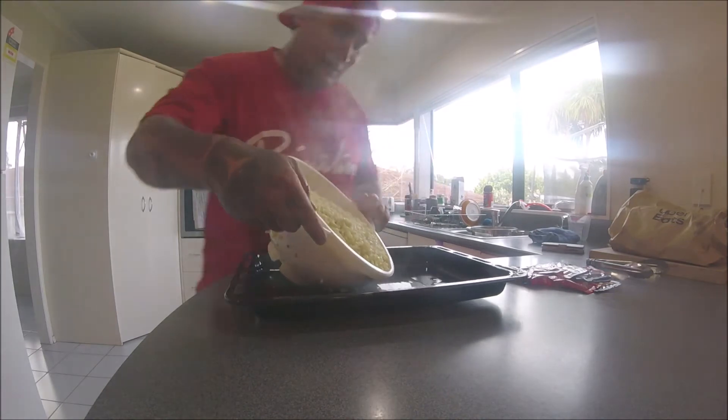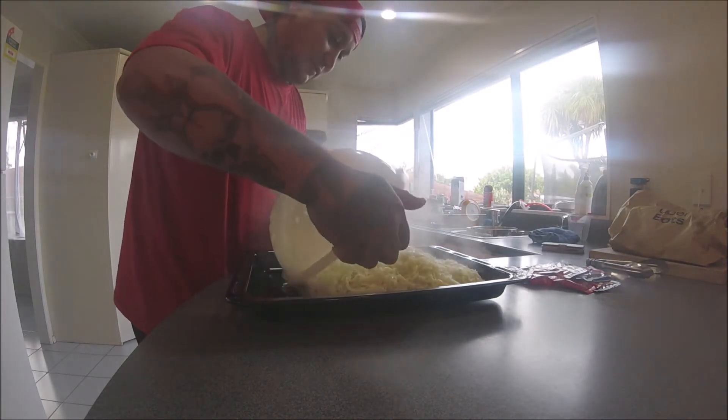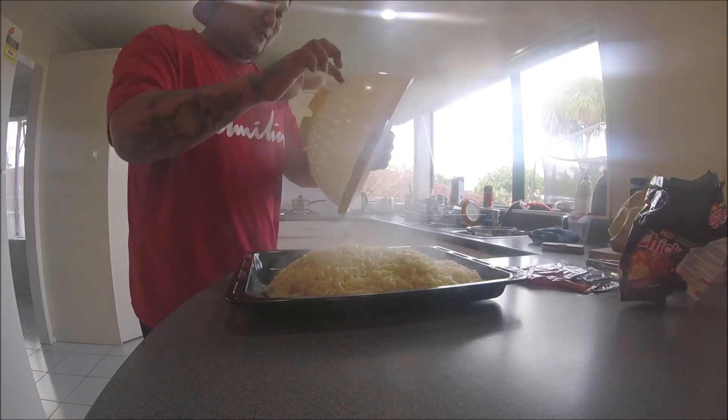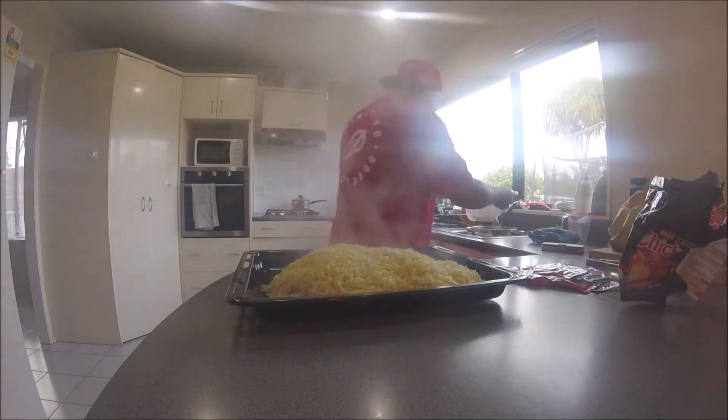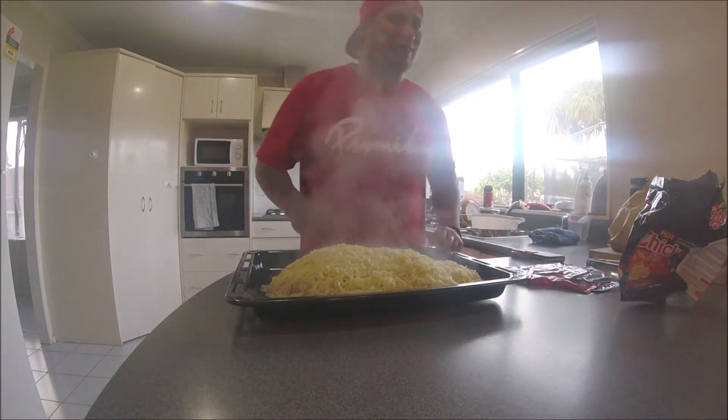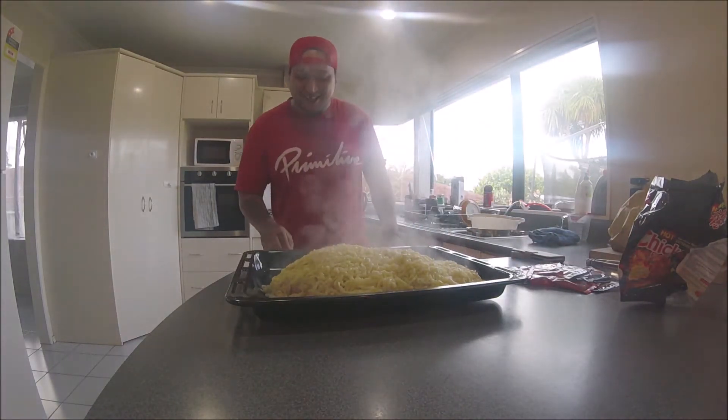Okay, you got to put all the flavorings in. I'll leave one of these so you can check all the flavorings. Oh sir, how exciting. Bro, look at it — that's a lot of goddamn noodles.